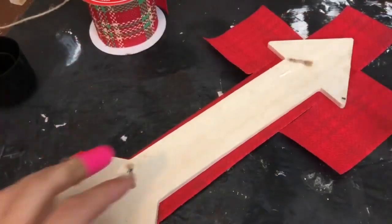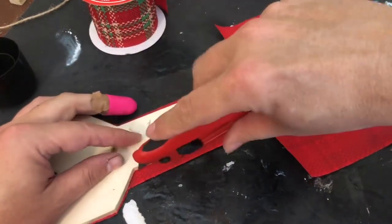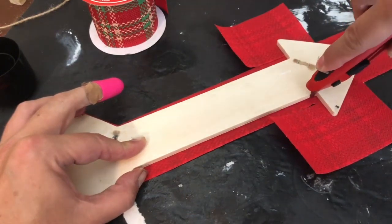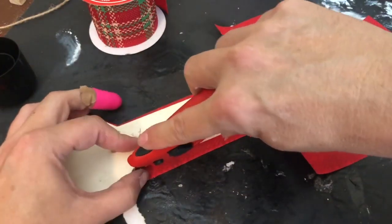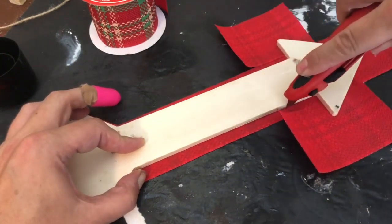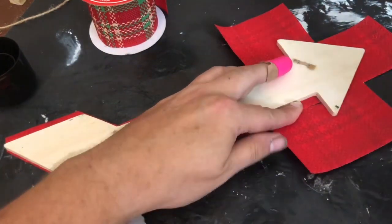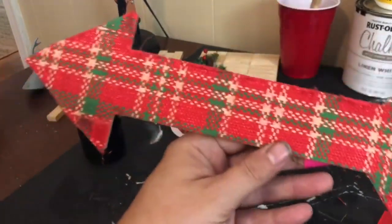After it has dried properly, you're going to go in with an exacto knife — I just grabbed this from my toolbox and I'm literally going through and trimming around the wood. Now if you wanted to paint this wood, you certainly could — you could stain it, there are a lot of different options. You could even cover the backside with ribbon as well. This is going to be hanging on my Christmas tree, I'm making ornaments, and I'm not too worried about the backside so I'm going to leave it. After I've trimmed away these pieces of ribbon and pulled them away, you will see that the arrow looks pretty awesome.